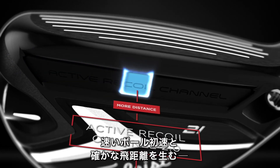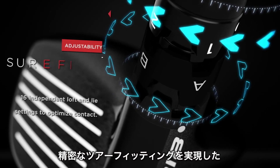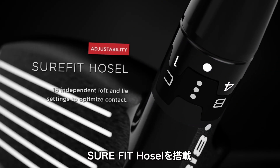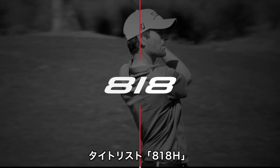Active Recoil Channel 2.0 for faster ball speed and higher launch, and our tour-proven Sure-Fit Hosel for the most precise fit for your game. Customize your performance like never before. Titleist 818 hybrids.